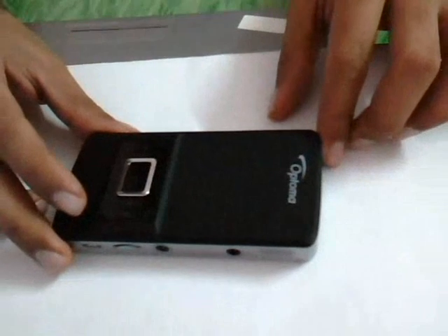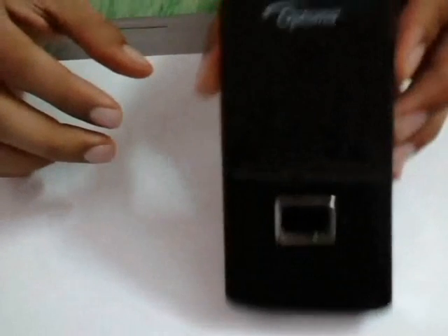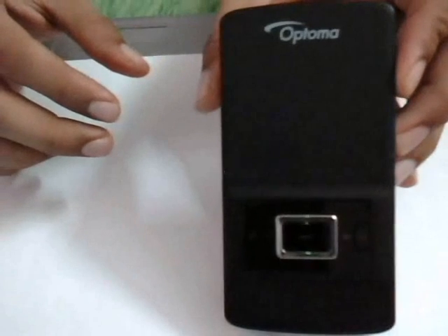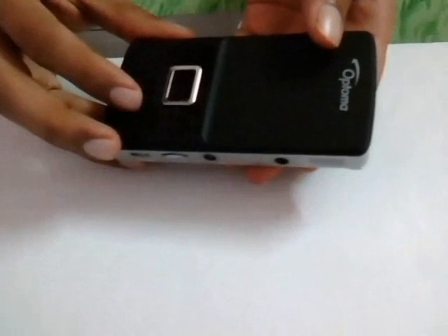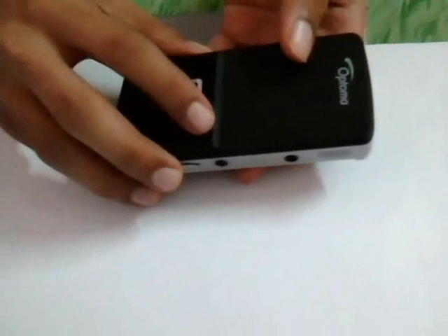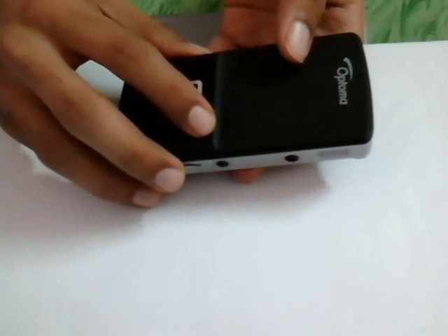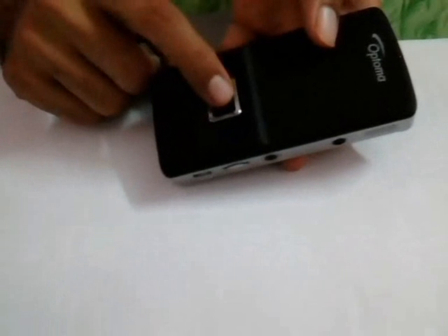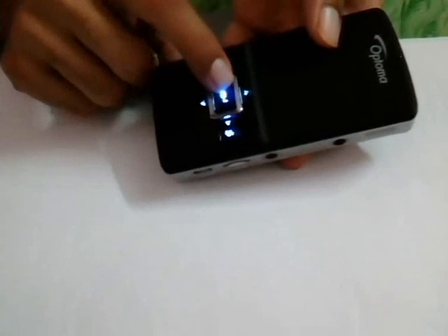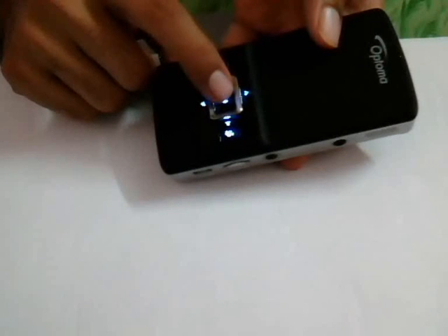Today we are going to see this Pico projector from Optoma. Let's see a quick demo of this product. I have saved a few photos and I am running this projector on battery. I have projected it on the wall of my room and I am going to start a presentation.